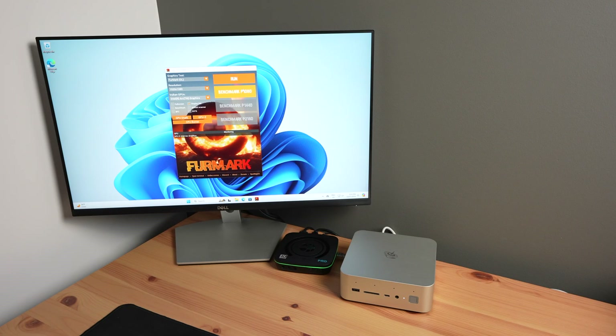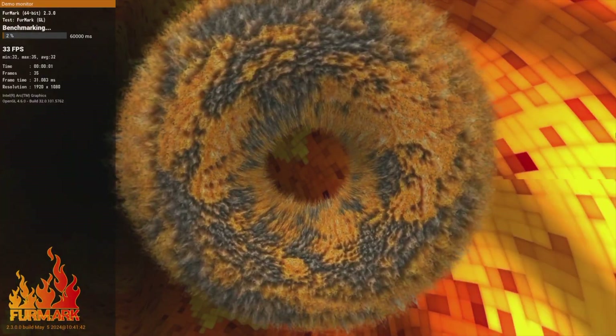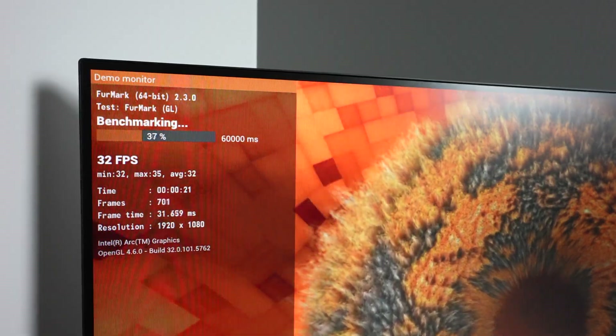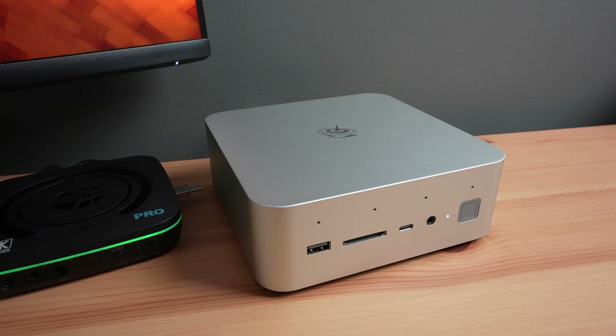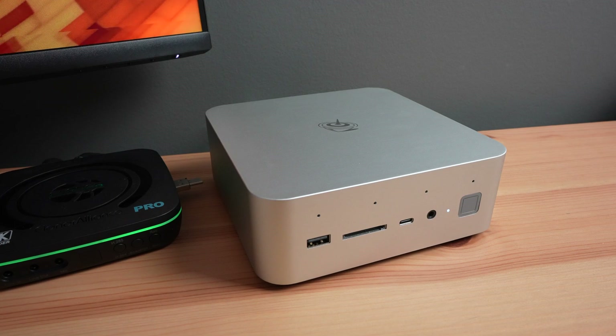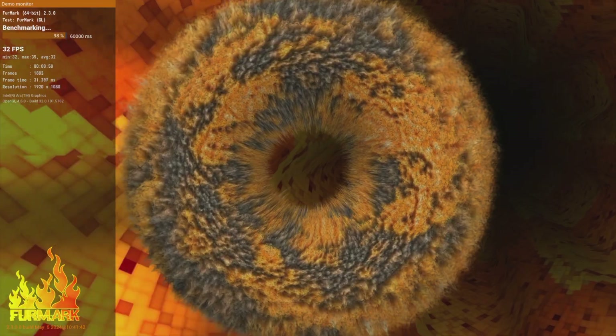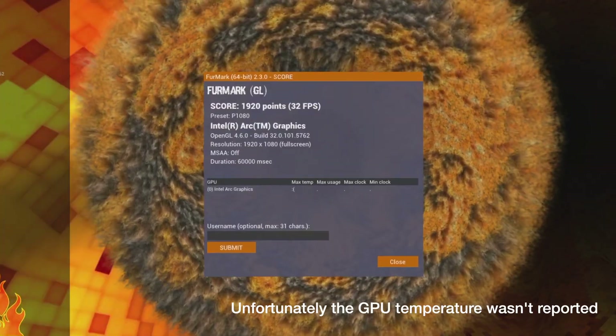Next let's run FurMark to test the computer's GPU and thermals. Like with the Geekbench benchmark, the fan came on almost immediately, but it wasn't all that loud for the duration of the test. We get a score of 1920.